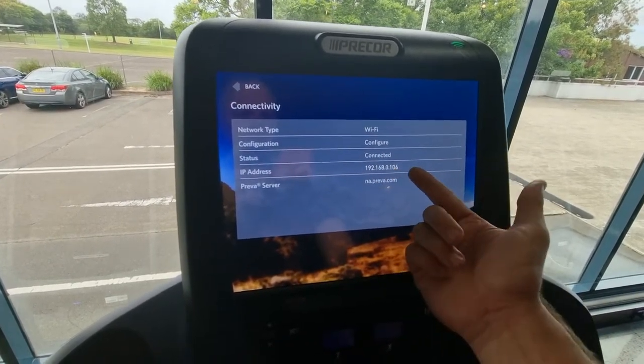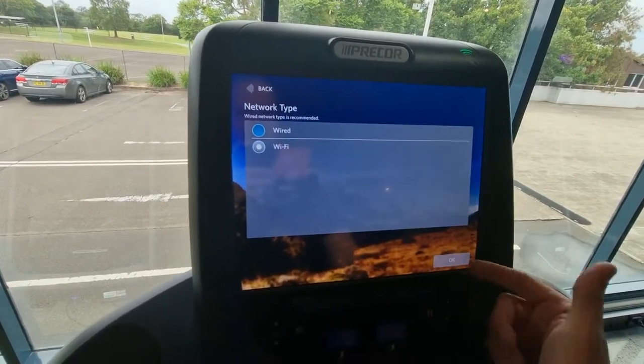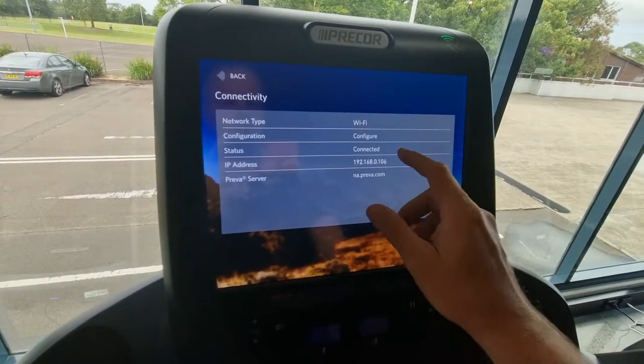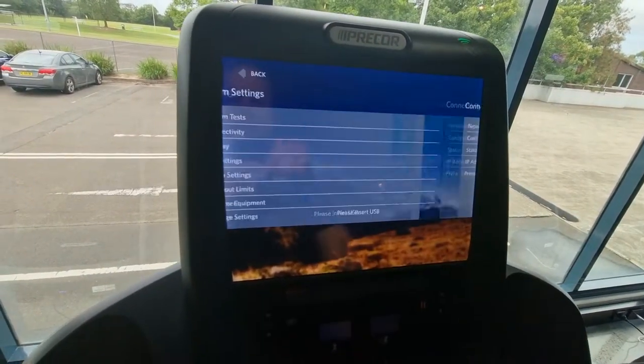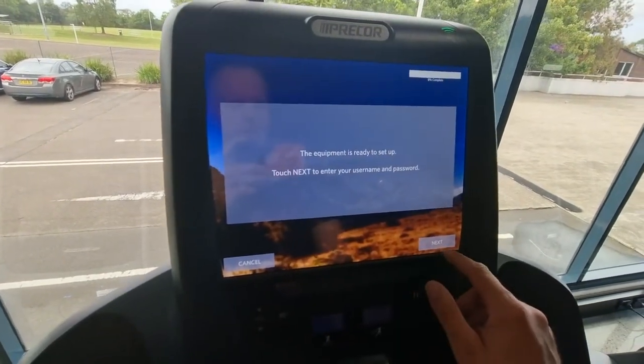With that, you've got na.preva.com set, we're doing wireless, and you have to put in the password. The IP address will come up once connected. If you do wired, the IP address will come up straight away. So that's all set — hit back.